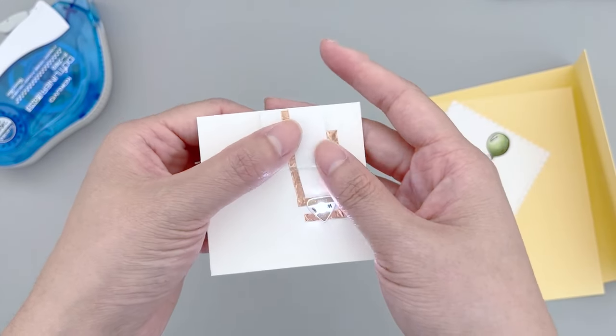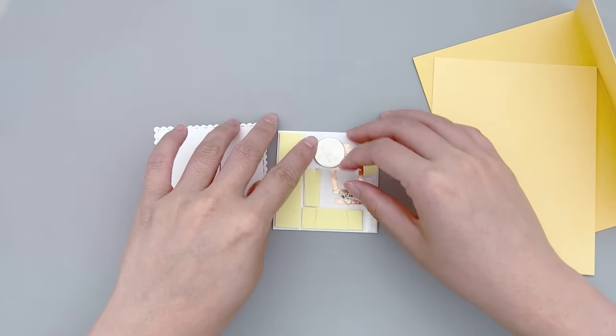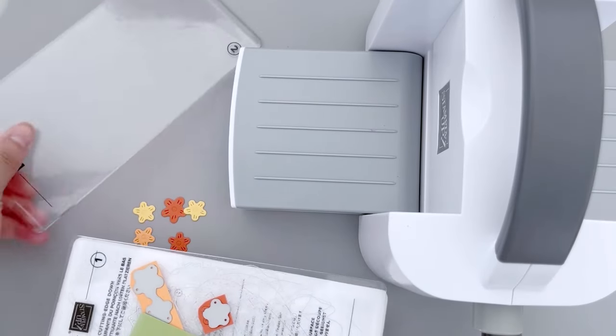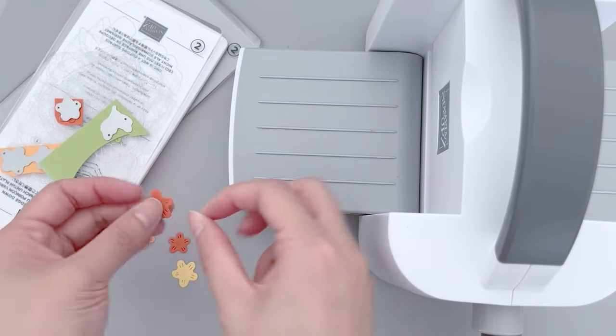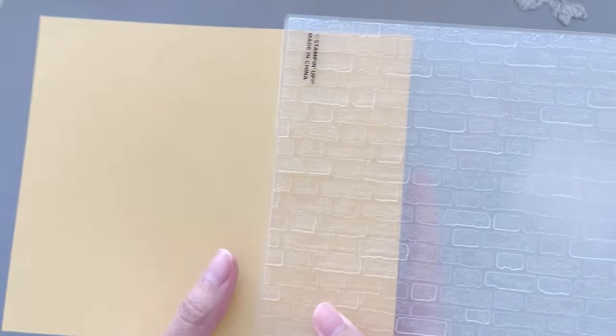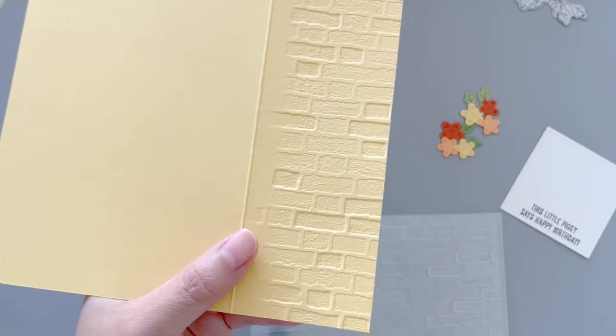Once you check that the light-up circuit is functional, you can then use foam tape to adhere the two pieces together. Then I use some flower dies to cut out some really cute flowers using the coordinating die set. And since we have the die cutting machine out, I also emboss the half front panel of the card.